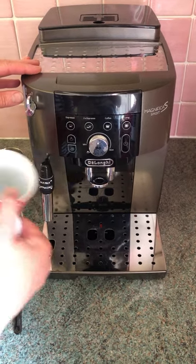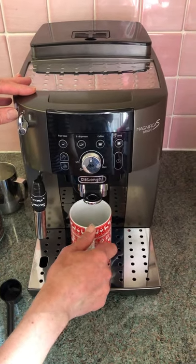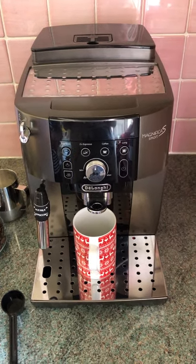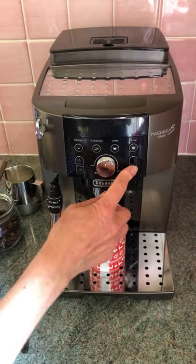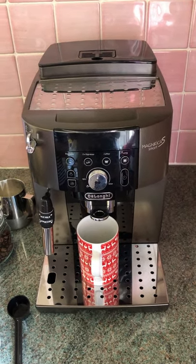Now grab a cup — this isn't the one I'm going to use to make the coffee — and pop it under the coffee nozzles, as the machine will soon send water through the system to heat up the pipes. Putting a cup underneath stops the tray getting too full of water. Switch the coffee machine on here and it will start to warm up, indicating when it's ready by stopping flashing.